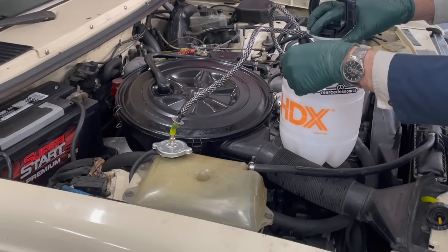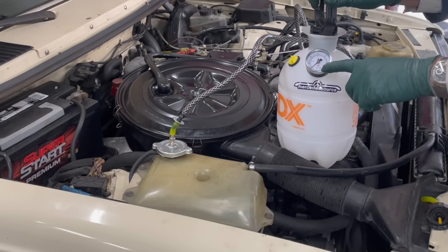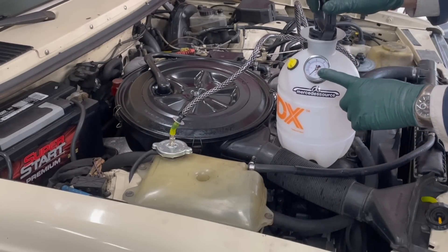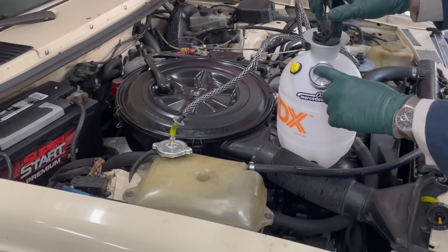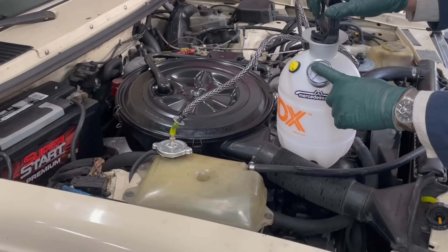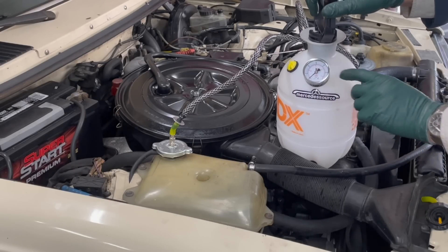Make sure the pressure release is closed, make sure this is tight. Now I'm going to start building pressure — I'm going to get up to 15 PSI. I'll get up to about 10, take a look, and not go any higher if I don't need to. But you need to get it up to 15 PSI for a realistic test.